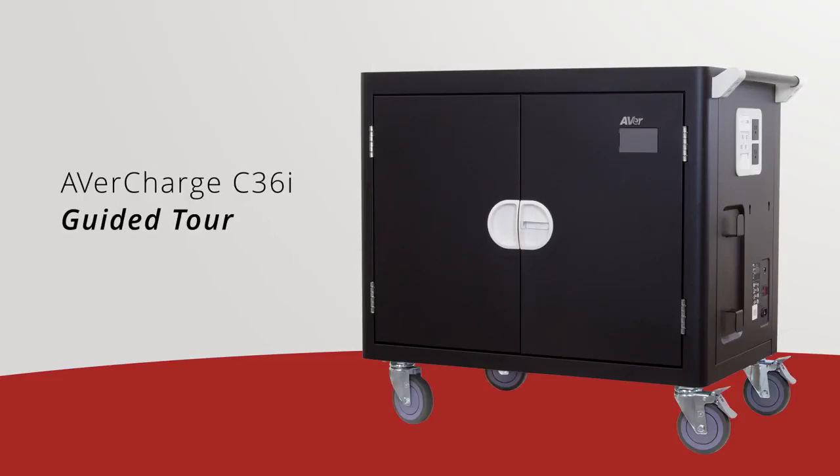Welcome to the AvaCharge C36i Guided Tour. The C36i is a new generation intelligent charging cart that features revolutionizing cable management with adjustable slot dividers. The C36i can charge various devices such as Chromebooks, laptops, Android tablets, and iPads.